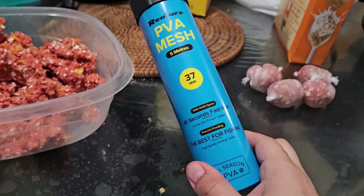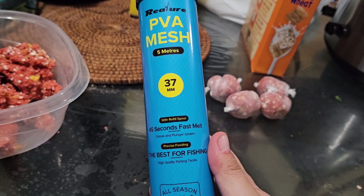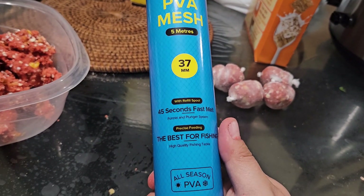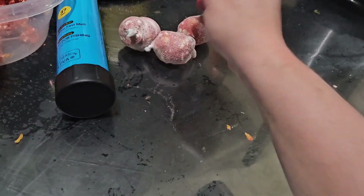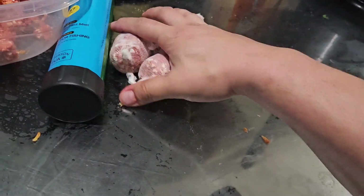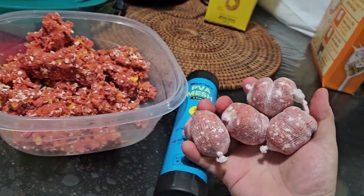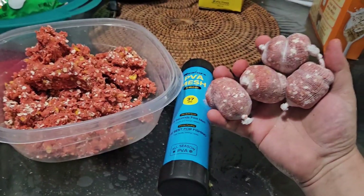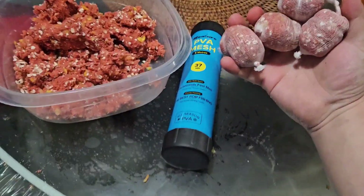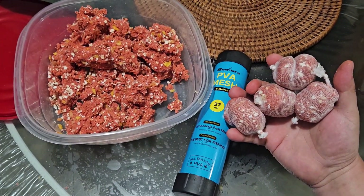Here's a little look — that's the PVA mesh I've got right now, 45 seconds fast melt. These are the ones I just made, ready to go. Thank you all for watching this video. Stay safe out there, have fun fishing — peace out.